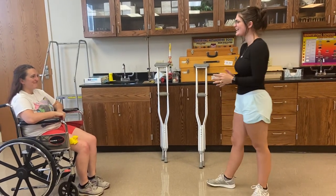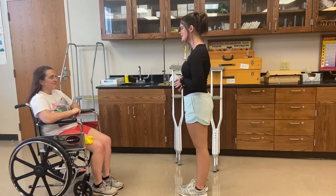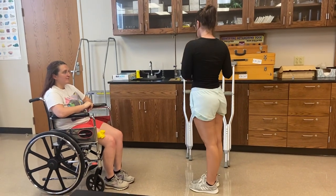Hi Amanda, my name is Kate. I am a student physical therapist assistant. Today I'm going to work with you on some crutches. Is that okay?